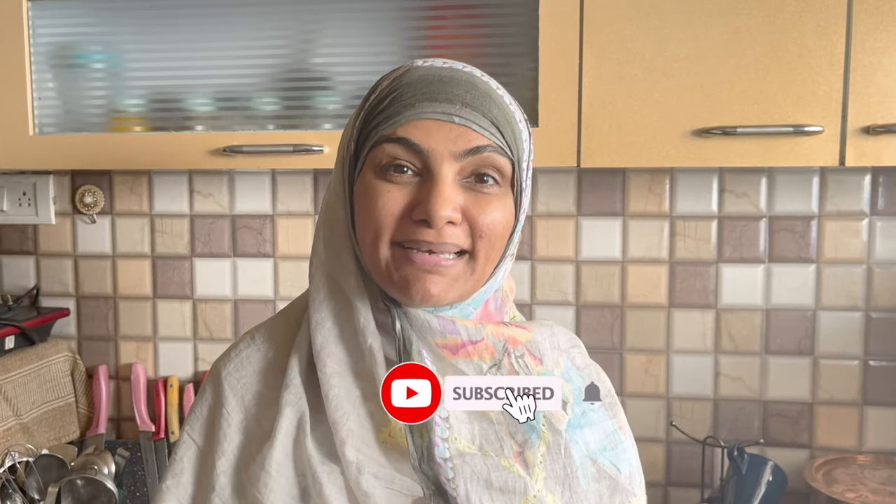Assalamualaikum, I am Zuleikha from Arafat Zuleikha's Kitchen. Today we are going to make a simple but very delicious burger. So let's start — we are going to make an extraordinary burger from ordinary ingredients.